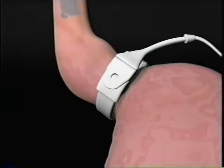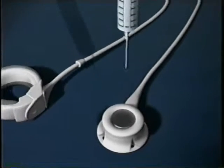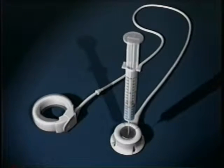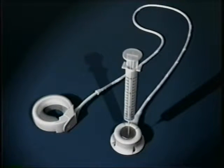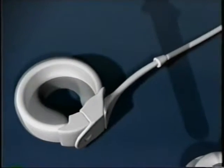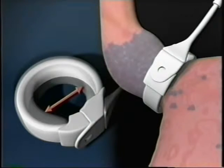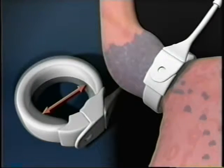This procedure reduces stomach capacity and limits food consumption, enabling patients to experience a feeling of fullness while consuming smaller portions. The interior diameter of the band can be adjusted by inserting a special non-coring needle into a subcutaneous access port that is attached to the LAP-BAND. This allows the surgeon to adjust the size of the stoma by injecting or removing saline from the band, depending on the needs of the patient.